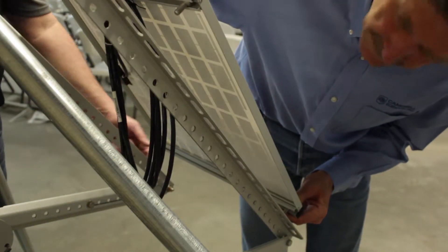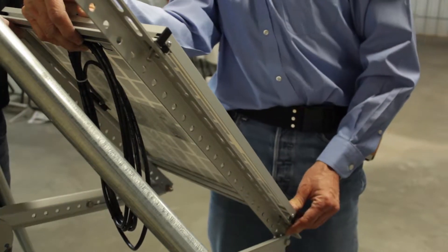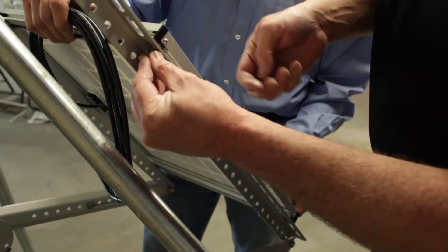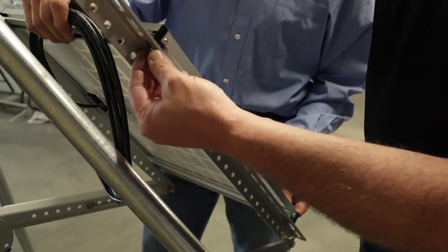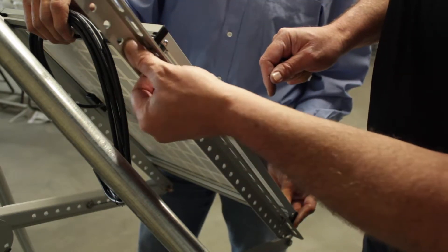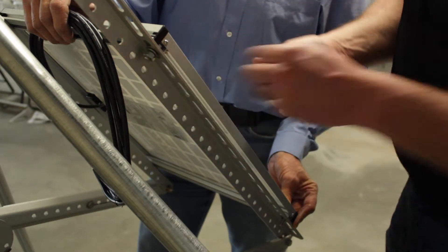Gently place the solar panel over the extended bracket. Each of the bolts inserted earlier will fit into one of the mounting holes on the bracket. Place a flat washer, lock washer, and nut on each bolt to secure the solar panel to the extended bracket.